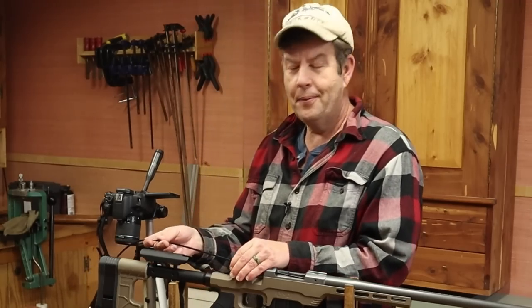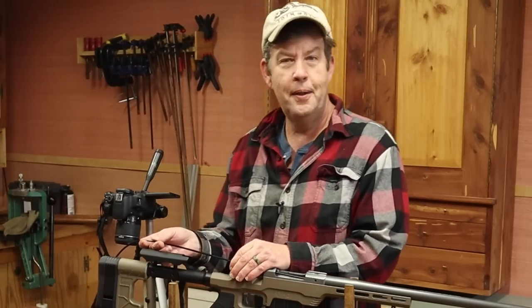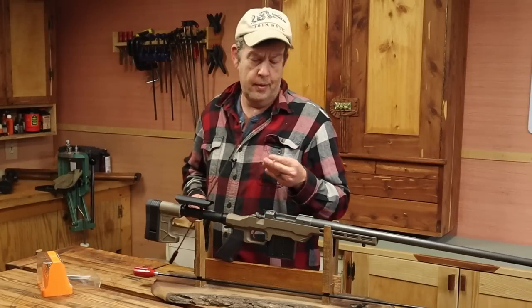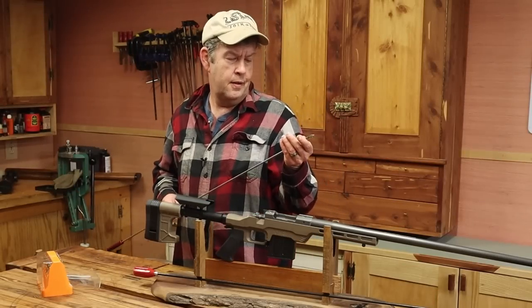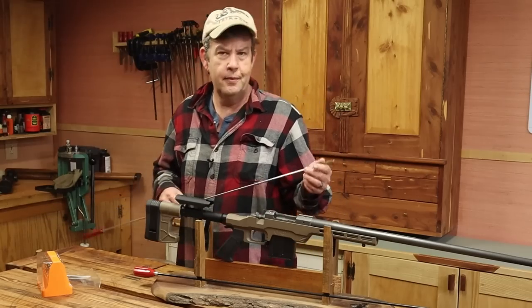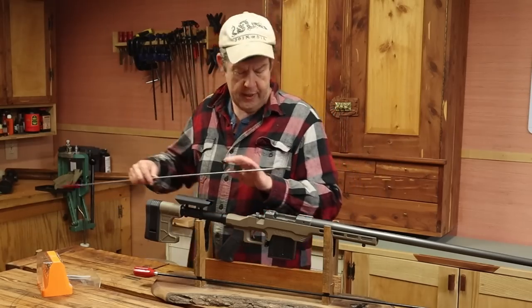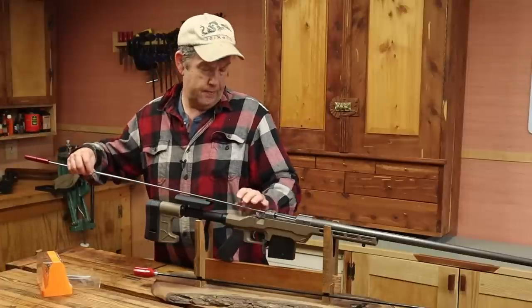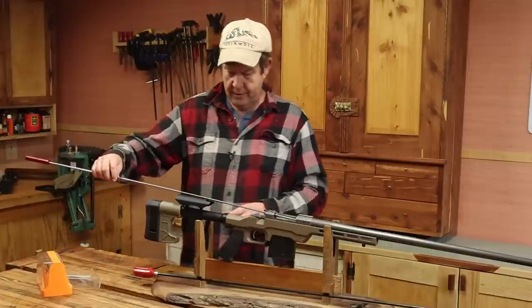Well, that made that easy — we don't have much cleaning to do here. Even though this bore looked great, I'm going to go ahead and run a brush and a few patches through here, just to make sure there's no loose impediments that I might have missed with the bore scope or something. It's just a good practice, and this shouldn't take but a second because it is in such good shape.